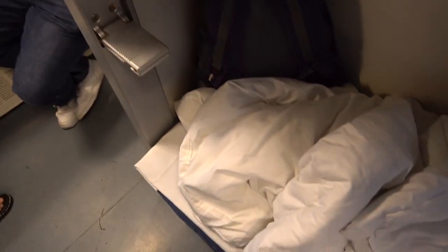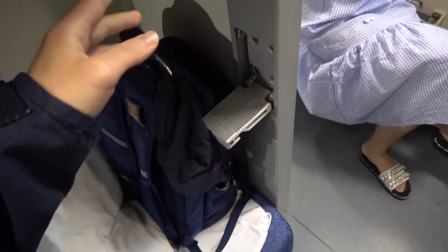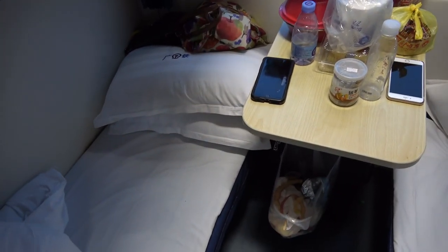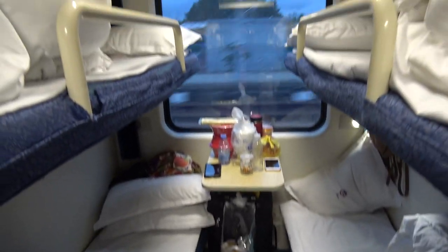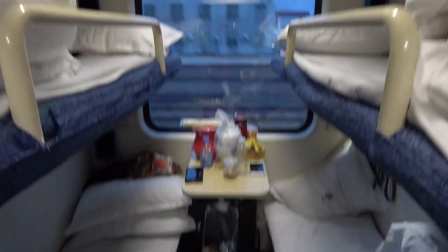The differences on this train compared to the other one: it's a three-floor bunk, the flooring is not carpeted, and it does not have a light switch where you can turn the light on and off like the CRH one — the train employee would have to switch off the light during the night so that everyone could go to sleep. And last but not least, it does not have a door. Hope you enjoyed this quick little room tour. Thanks for watching, that'll be it.